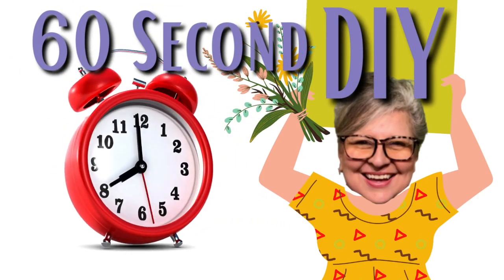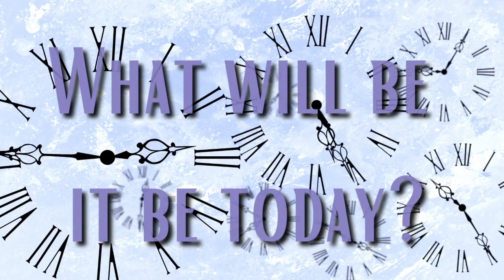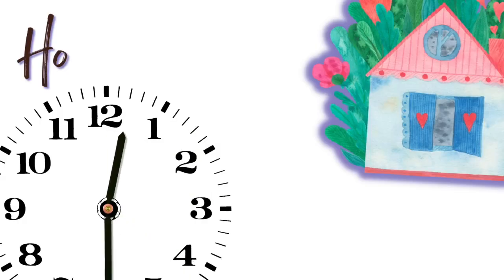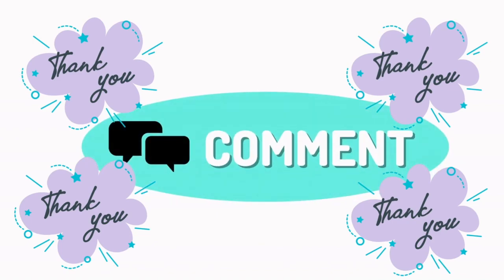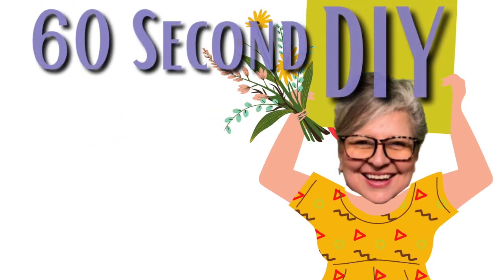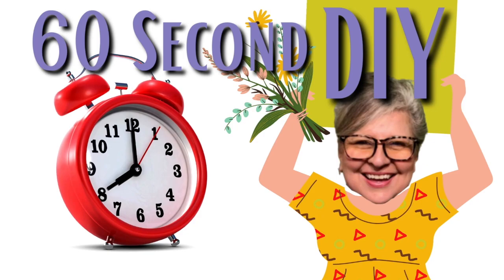Hey everybody, welcome to Suzy's Stuff. I'm Suzy and this is my 60 Second DIY. What will it be today? I want to take just a second to thank you for commenting and subscribing and liking. Those are all so wonderful, but let's get started on our 60 Second DIY.